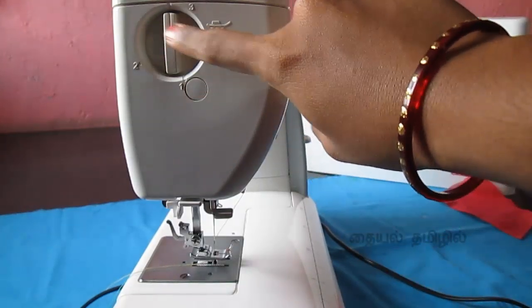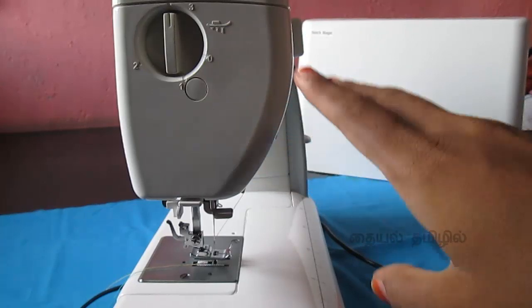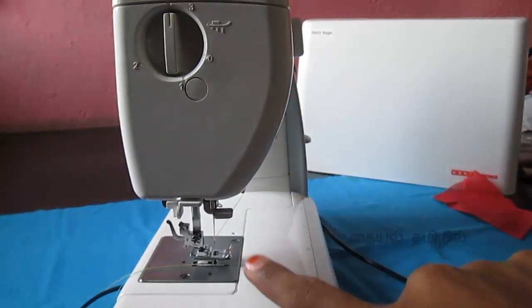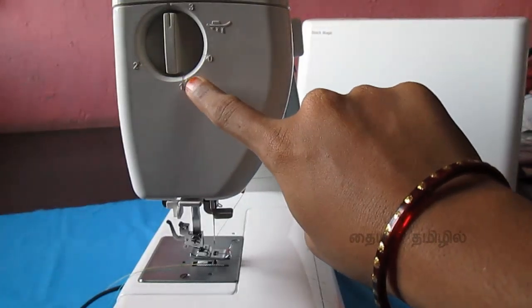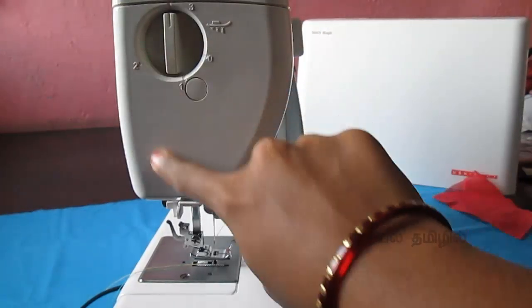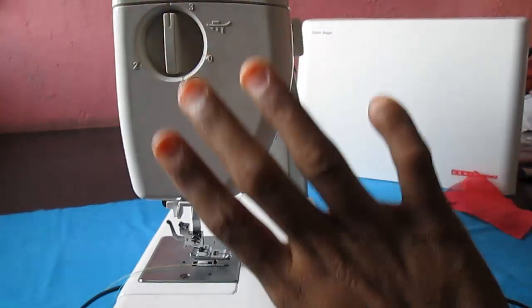The pressure foot is very smooth and easy to move the fabric. If we set it to 3, we use normal stitching.